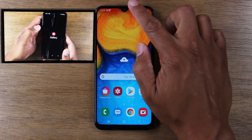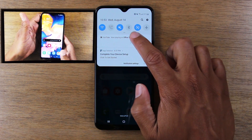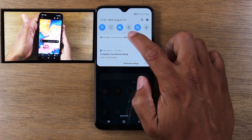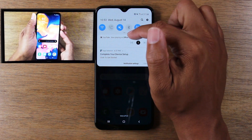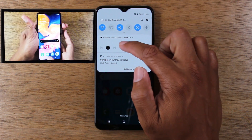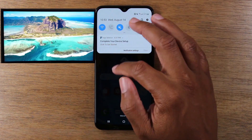To end it, swipe down from the top and you'll see YouTube as one of the options. There's a little arrow next to the notification — tap on that, then hit the little X and you can stop the video from playing, which will end it.